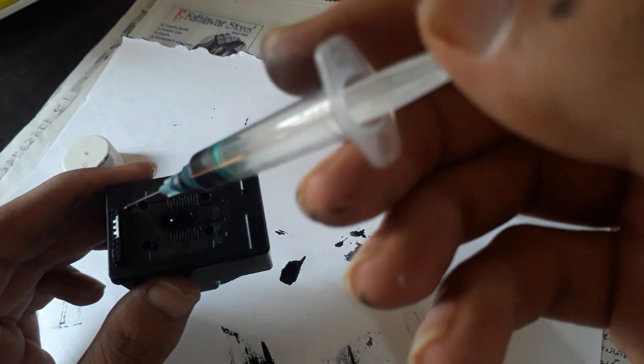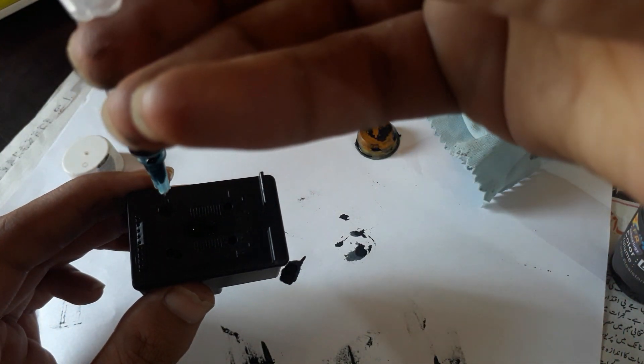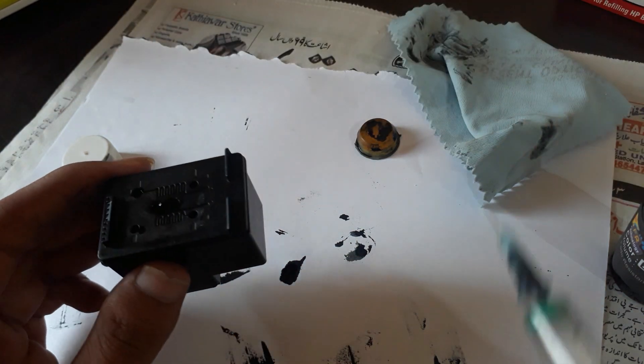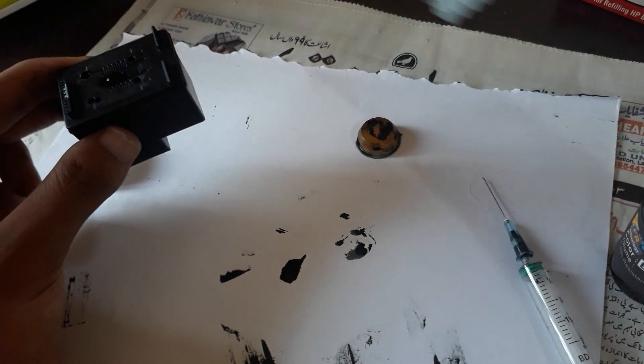Insert the syringe into the cartridge, but make sure you don't insert it too deep into the sponge, as that will damage it. Just enter the syringe into the sponge through the hole and inject the ink. Then clean the top surface and reapply the tape on it so that the ink won't dry out.